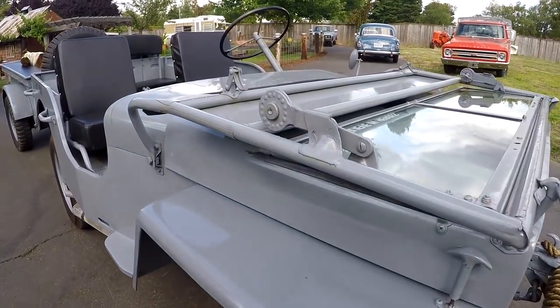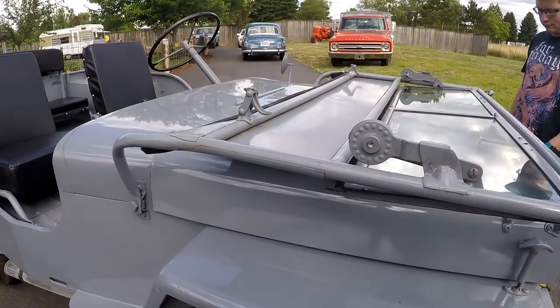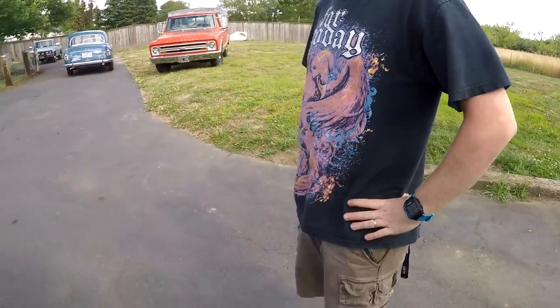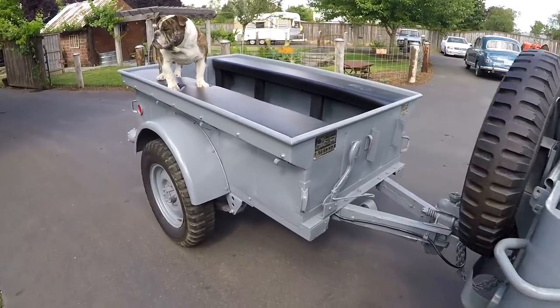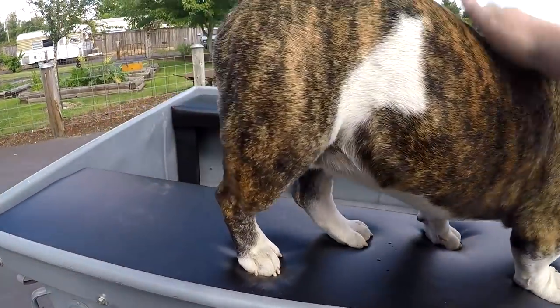The windshield is a lot easier to do - I just had one hand and stuff. Hopefully that gives you a good look at what the Jeep is.